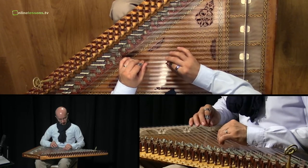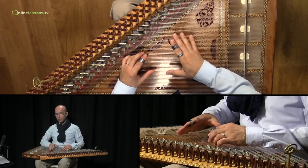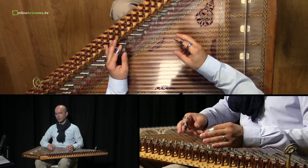Hello. Welcome to the third unit of the race technique. In this unit we combine the first unit and the second unit.